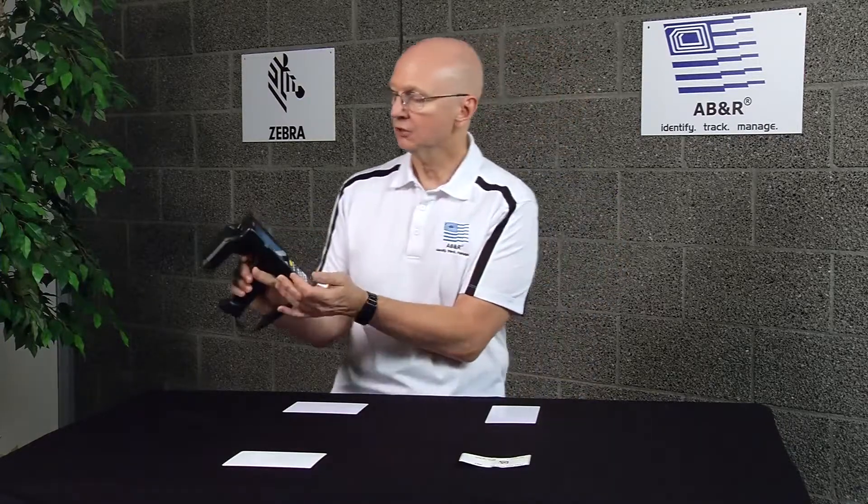To do this demonstration I'm going to use this Zebra Technologies MC3300 RFID mobile reader. It has a piece of software on it that ships with the device — it's effectively a demo program, but you can do a lot of things with it including use it as a Geiger counter.